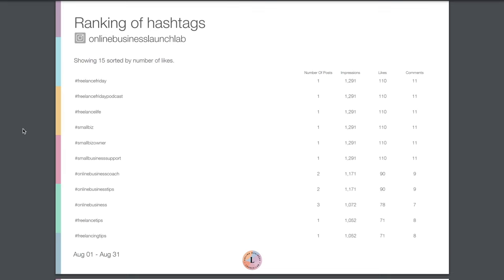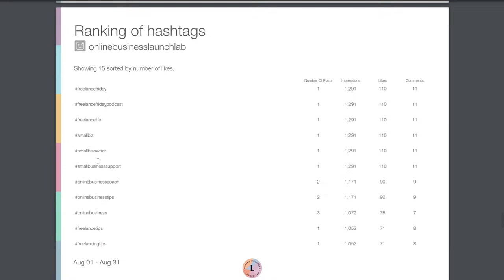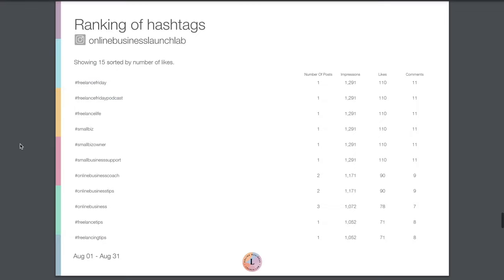Then we have a ranking of hashtags, which shows you the hashtags that helped you generate the most likes. We can see which hashtags we should probably continue to use, and maybe some of the lower-ranking ones are not quite as effective. Over time, month over month, we'll start to see trends and know which hashtags are really solid and helpful for us to continue using.